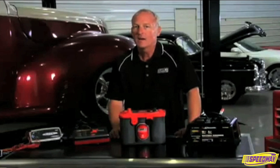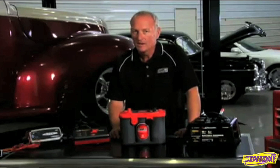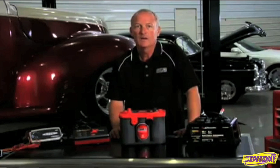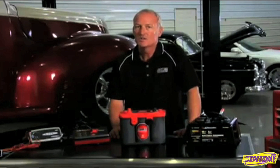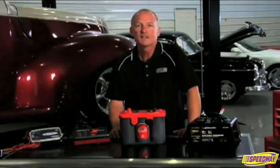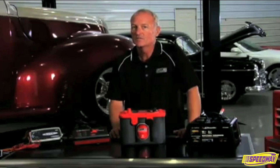An Optima battery is an AGM battery, not a gel battery, nor is it a regular flooded acid battery. A deeply discharged Optima battery at less than 10.5 volts will not test or recharge properly if treated as a regular flooded battery or gel battery.